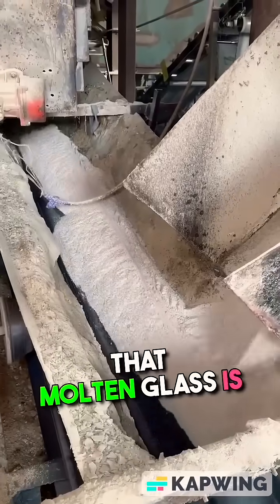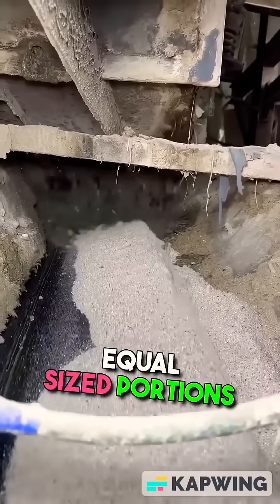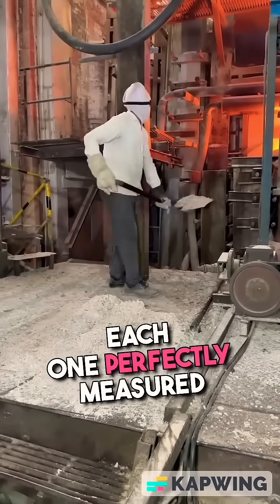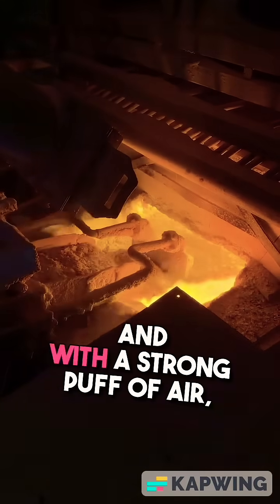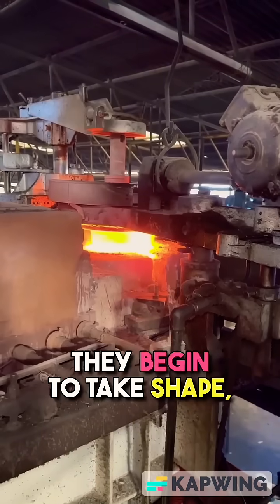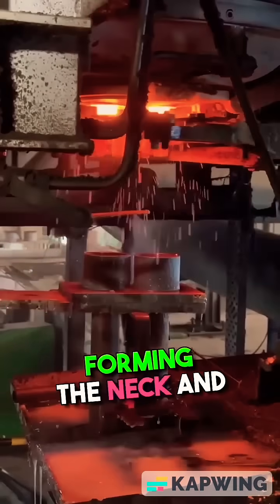That molten glass is cut into small, equal-sized portions called gobs, each one perfectly measured by machines. These gobs are dropped into molds, and with a strong puff of air, they begin to take shape, forming the neck and base of the bottle.